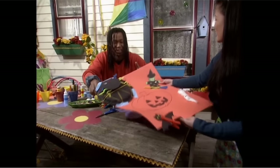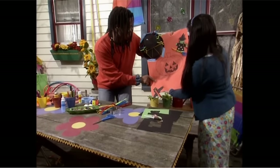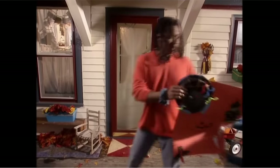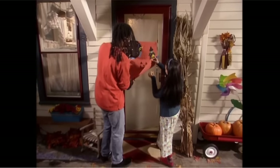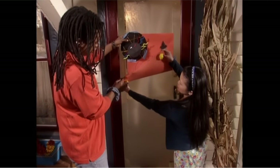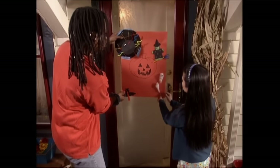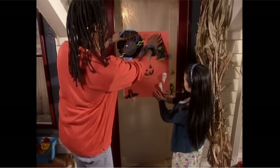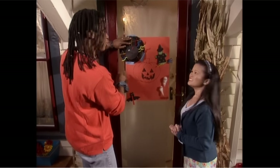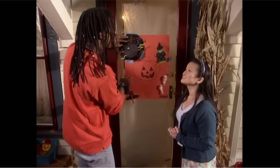All right, let's go put it up! I love this — let's go! Some tape on the back. Under there? Yeah. Is that straight? Yeah, looks good. Now all the trick-or-treaters will know they're welcome at your house.